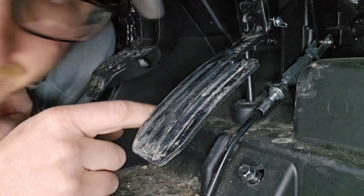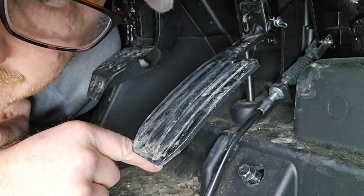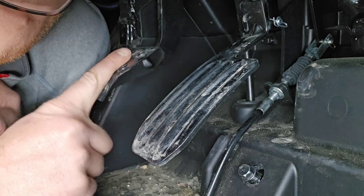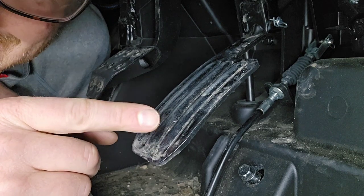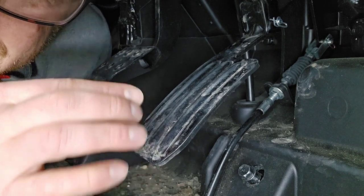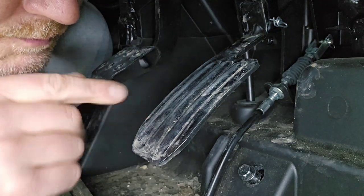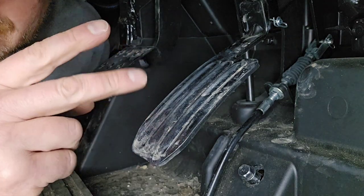Hey there, Station Nation. I'm down here on the floor of the RTV X 1100. You've probably seen this before — here's the brake pedal and here's what we can call the accelerator, or really the foot control, because it does more than just accelerate.